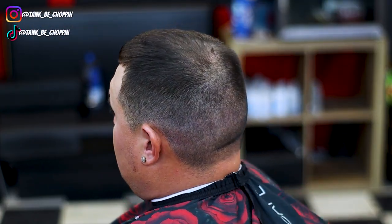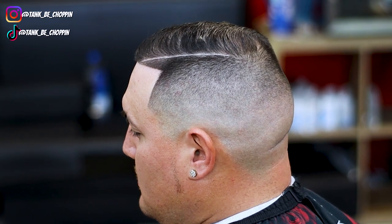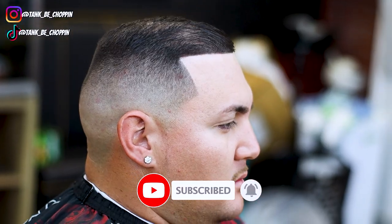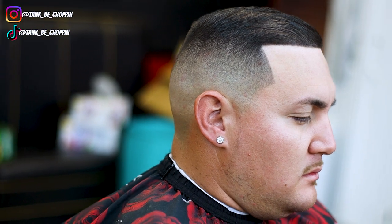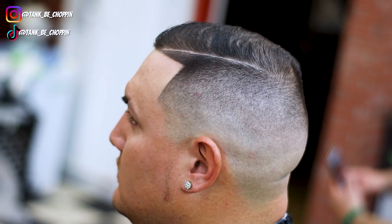Check it out — this is how my boy LT came into the shop, this is the before look, and this is the finished product. Let me know what y'all think about this haircut in the comment section. If y'all like this video please smash that like button, and if you're new to my channel make sure to subscribe. If you're in the Houston, Texas area and want a haircut, go to tankbchopping.com to book. Once again, babylisspro.com discount code 'tank10,' stylecraftus.com discount code 'tank10' — I appreciate y'all for watching, until next time, let's go!